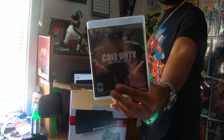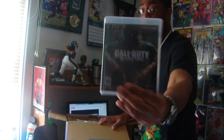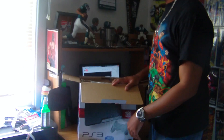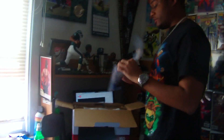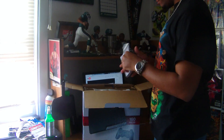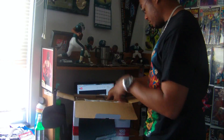First and foremost, here's Black Ops. Good news is I got Black Ops with it, bad news is I got Black Ops with it. That's how I feel about it — don't need it.